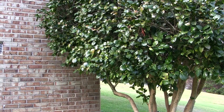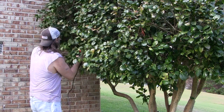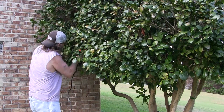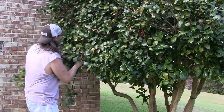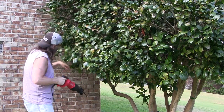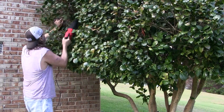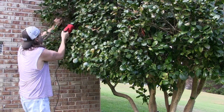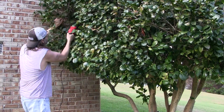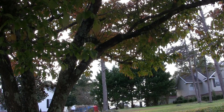I have a couple of branches I need to trim — a couple of dead branches on this tree.